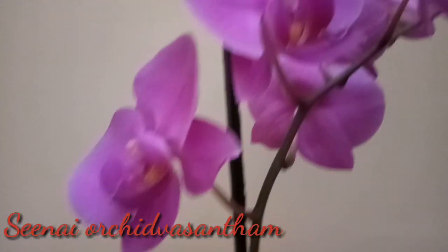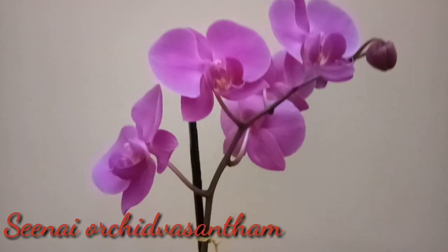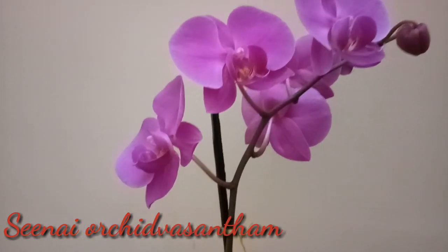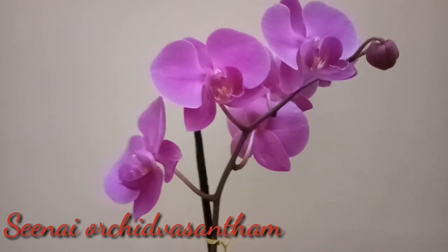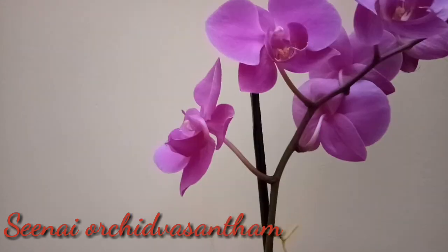Phalaenopsis orchids are indoor orchids, placed in the middle of areas without direct exposure. Air circulation for Phalaenopsis orchids is important.